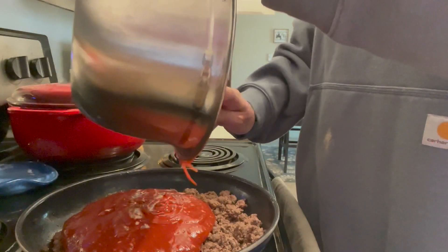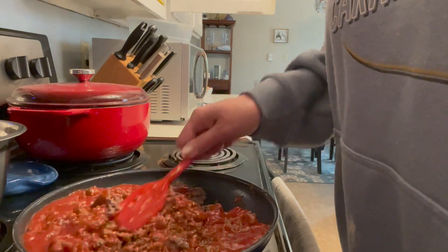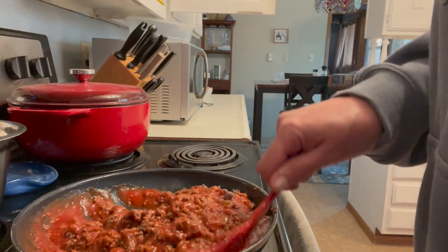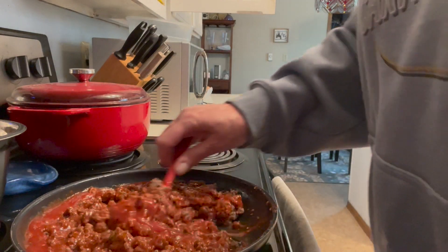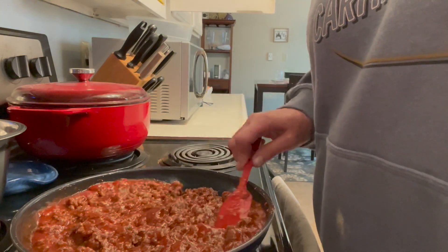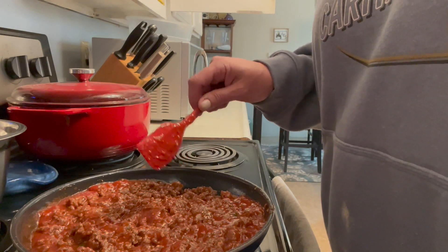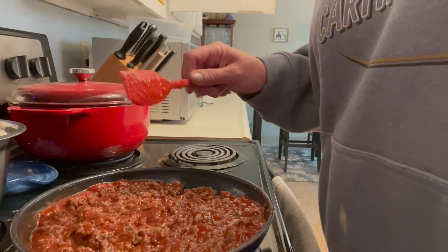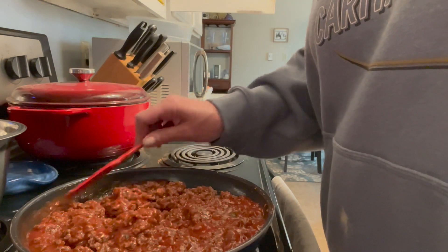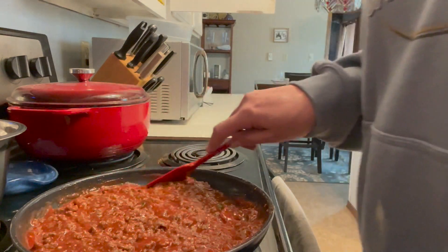I'm going to pour the sauce over the beef and mix this all in so it's incorporated. We're going to simmer this for about 10 minutes, and then you can take it to the next level. After simmering, the possibilities are endless — you can freeze it, can it following canning guidelines, dehydrate it following dehydrating guidelines, or freeze dry it, which is what we're going to do. I have my freeze dryer ready to go.